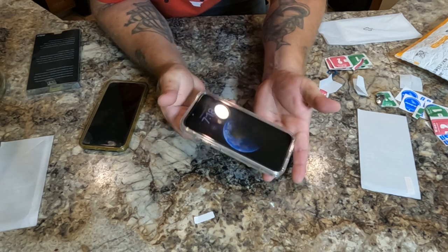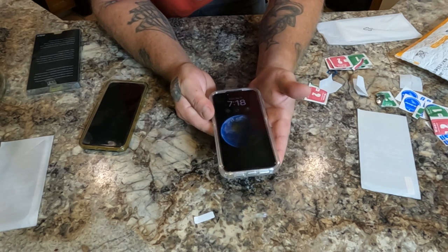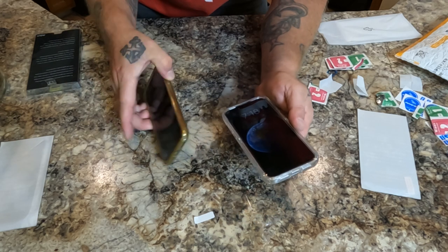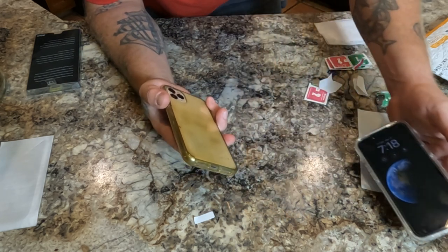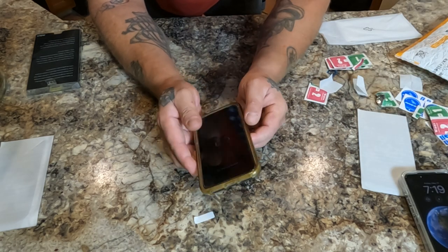There you go — my new iPhone 15 is all protected and ready for some abuse. This old one has taken a lot of abuse since around 2020.